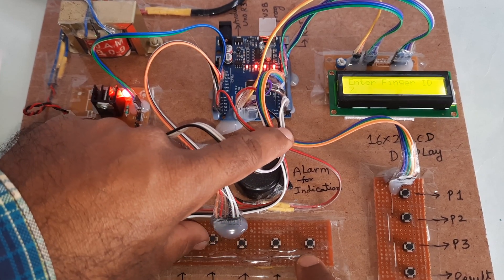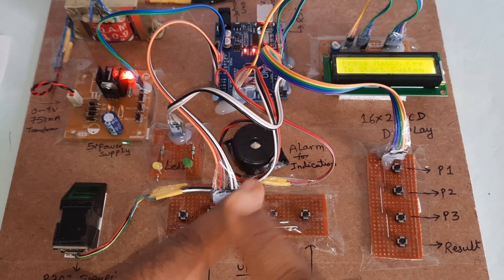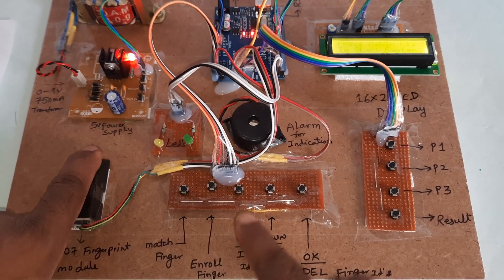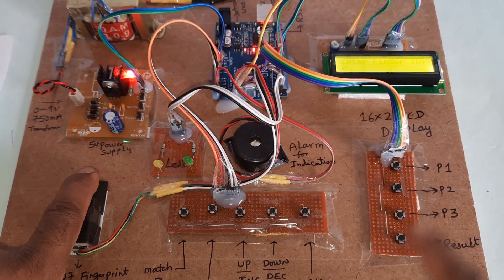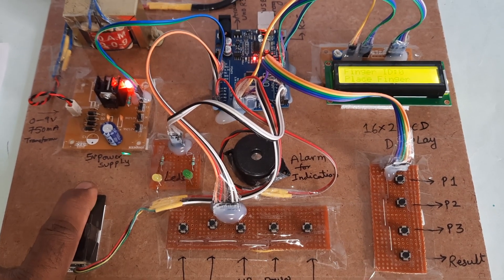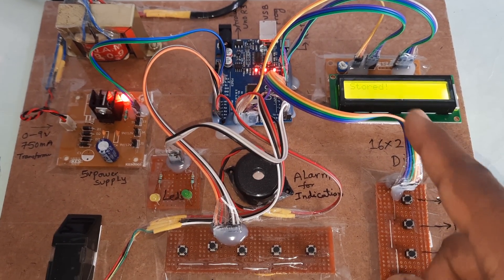Second finger deleted. Now I'm going to enroll the first finger to store a voter. Press the enroll button. ID is 0, then press OK. Place the finger, remove the finger, and again place the same finger. Stored successfully.